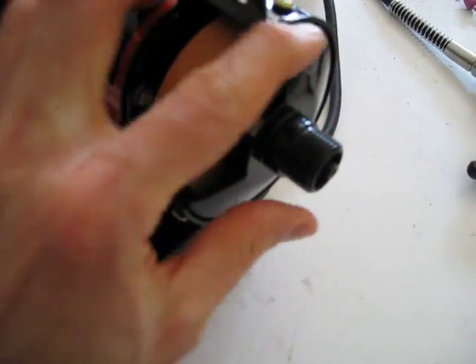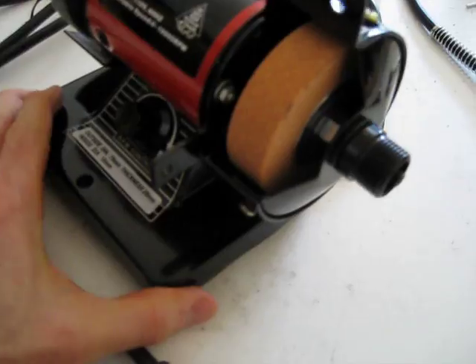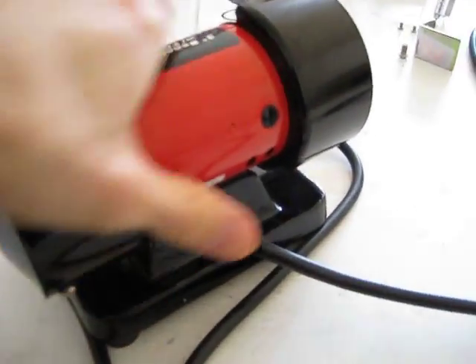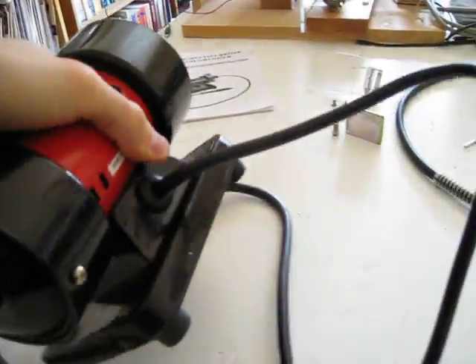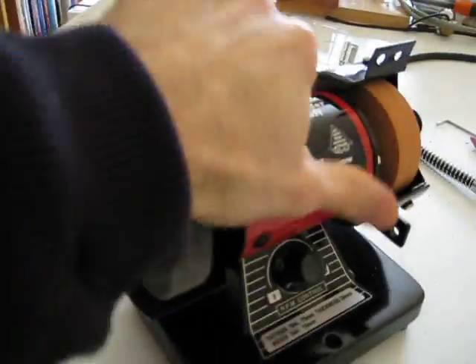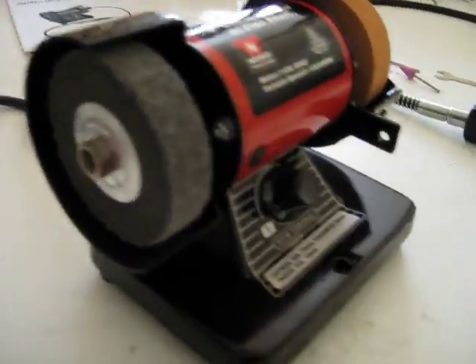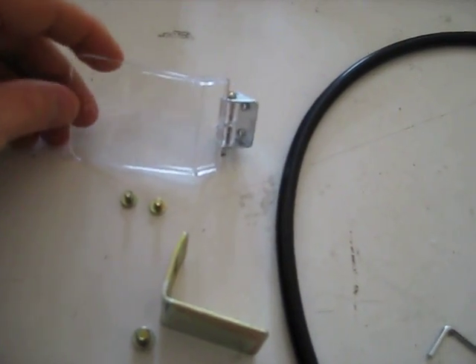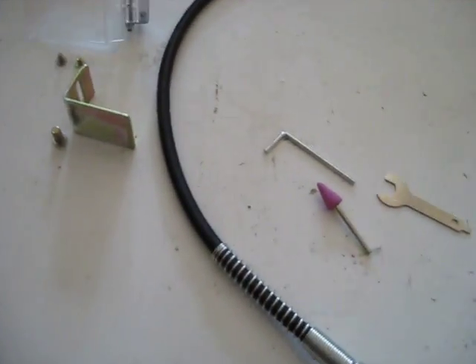This side is where you attach the flexible shaft. I'll show you the back of it here, and underneath. Here are the parts that come with it — there's your parts rest right here, and here's your protective guard for protection from flying pieces.